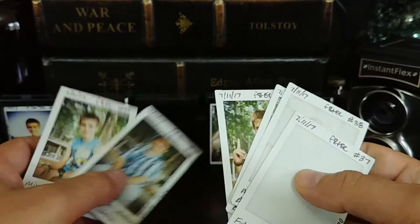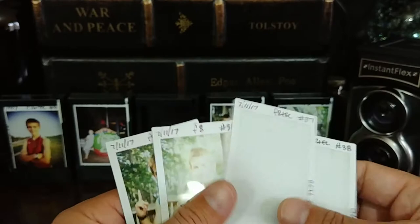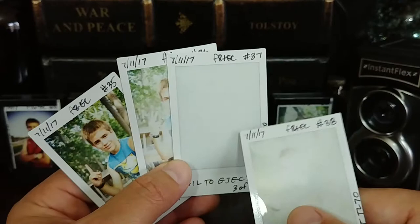We're going to get over here to these four images, taken in this order. Image number 37 failed to eject — it was an accident, and it just did not eject because of the batteries. So if you don't change your batteries, that can happen.